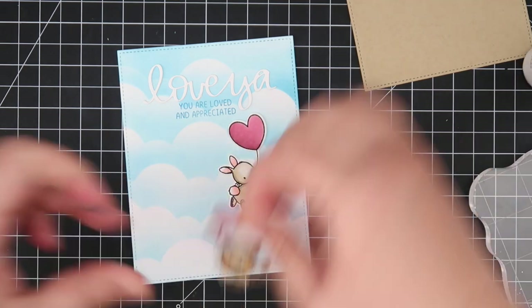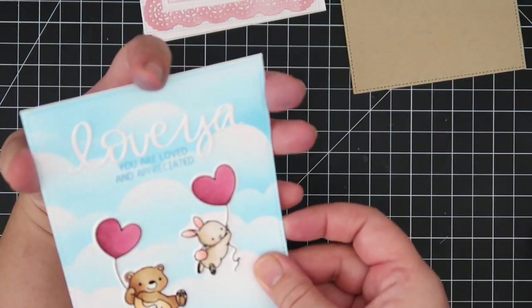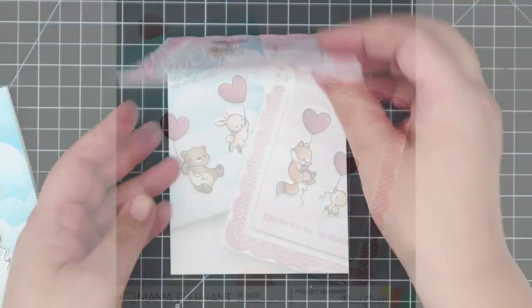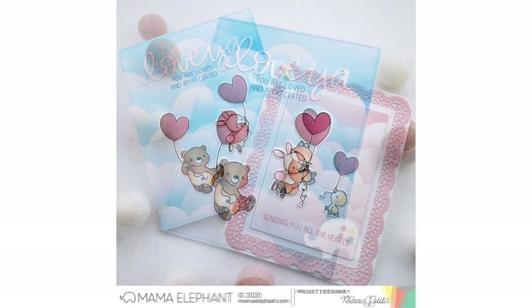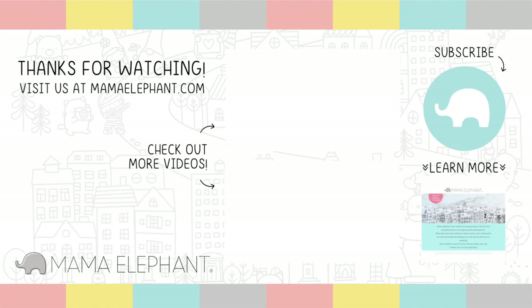After fussing with the placement, I'm adhering the images down using wet glue and calling these cards done. I'll mount them on a top-folding card base. That's it for the November 15th release — remember it releases at 12 a.m. Eastern time. Tomorrow is the Stampede blog hop, starting on the Mama Elephant blog and hopping through all the designers' blogs. Stay safe and happy crafting! Mama Elephant takes a break in December, so the next release will be in January. Bye!